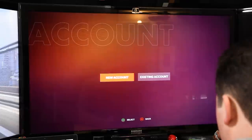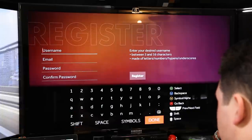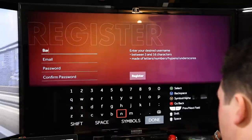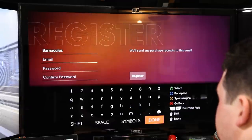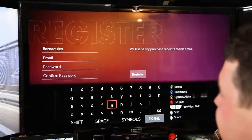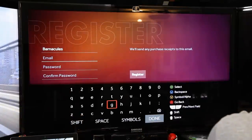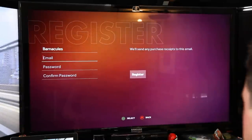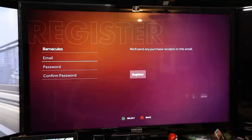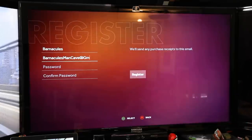After all those updates, we're now sitting at a screen ready to create an account. I've got to pick a username — that's easy one: Barnacles. Now it wants my email address. I decided I hate typing with the controller so I'm hooking up a keyboard to the back of the OUYA via USB — hey, plug and play! Entering my email: barnaclesmancave at gmail.com.